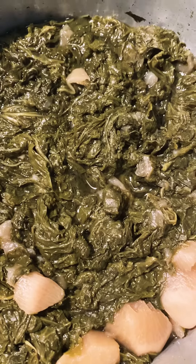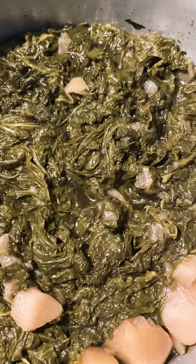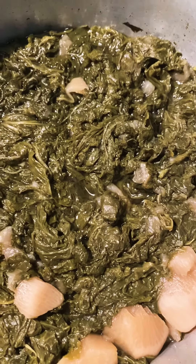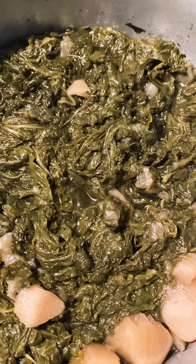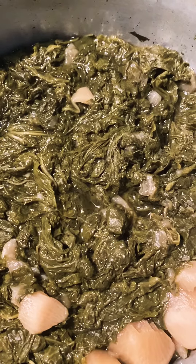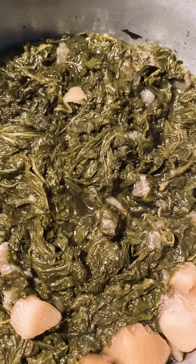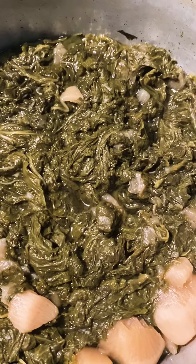Turnip greens, mustard greens with turnips on the inside — black pepper, lots of black pepper, because I am a black pepper gal — salt. You can also place cut-up onion pieces or whole onions in there, like my grands used to do. I did not put onions in this time; it's not what I had a taste for. Onion powder, garlic powder — you can season any kind of way your taste buds are calling for.